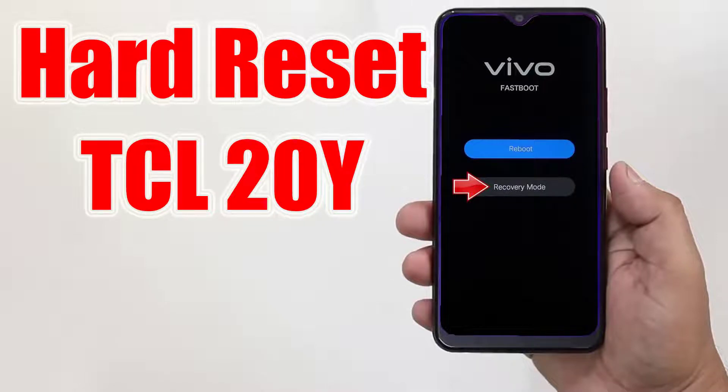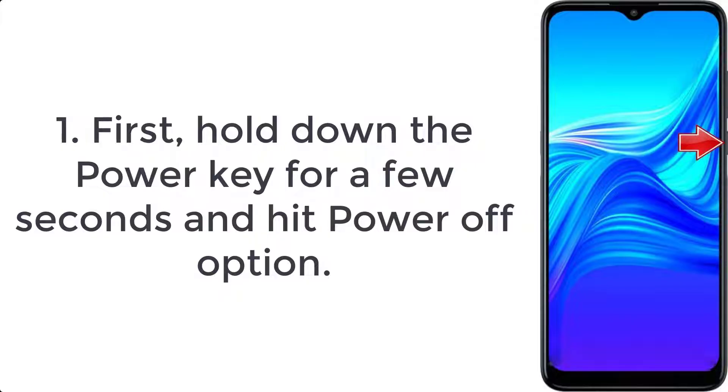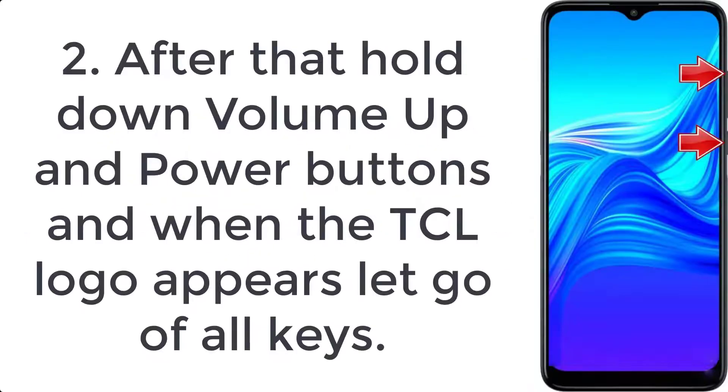How to hard reset Vivo Y21Y. Step 1: first hold down the power key for a few seconds and hit the power off option. Step 2: after that hold down the volume up and power buttons, and when the TCL logo appears,